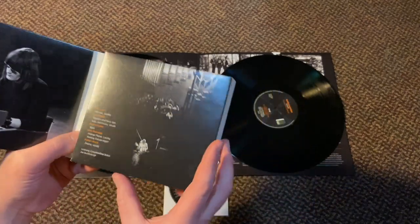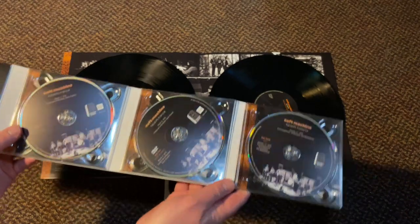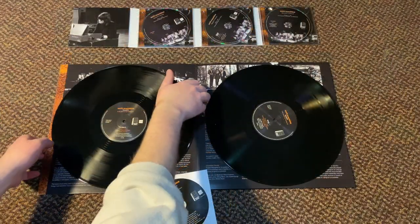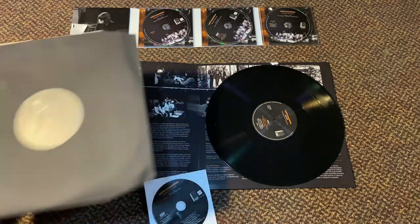I just wanted to share this with you. I think this is such a cool release and it seems to be getting some attention. I had a lot of fun working on it and I think that the way the package design came together is really beautiful. This is music that I worked on, but I also really enjoy listening to.